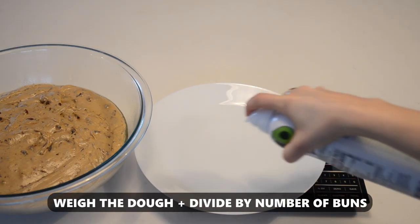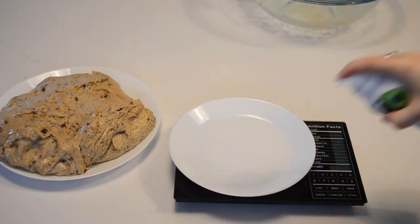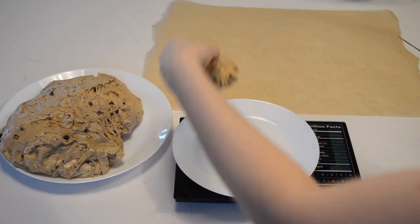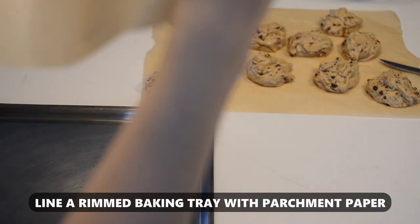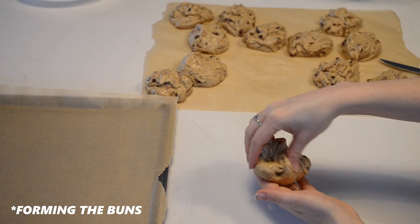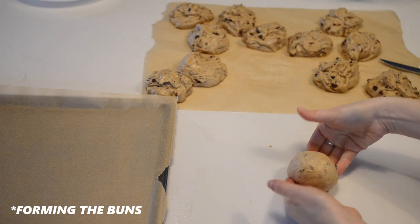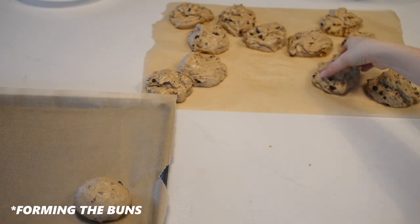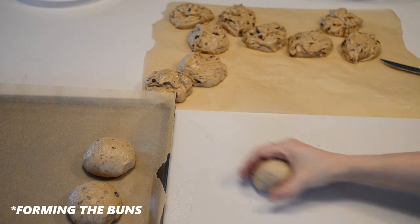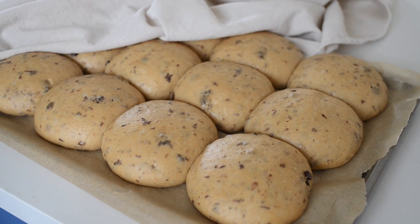Weigh your dough and divide that weight by the number of buns you want to make. I made 12 buns, and that worked out to about 97 grams per bun. But if you don't care about your buns being the same size, you can just eyeball it. Line a rimmed baking tray with parchment paper. Grab one of your portions of dough, pinch the corners together, flip it over onto your counter, cup your hands around it, and roll it around on the counter to create surface tension — this creates a nice, smooth ball of dough. Transfer the rolls onto the prepared baking tray. Cover and allow to rise for 4 to 8 hours, depending on how warm your kitchen is. The rolls should be nice and puffy.